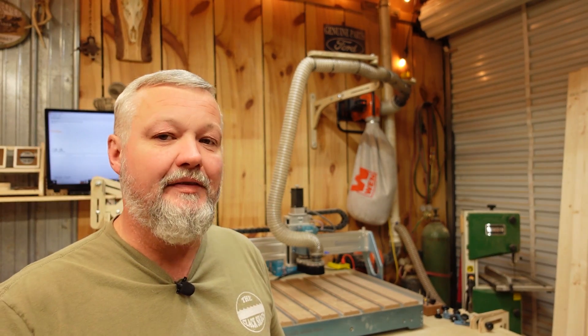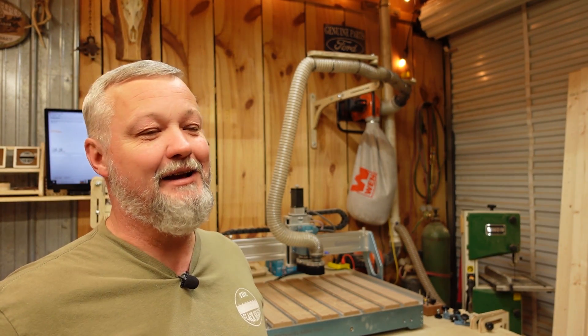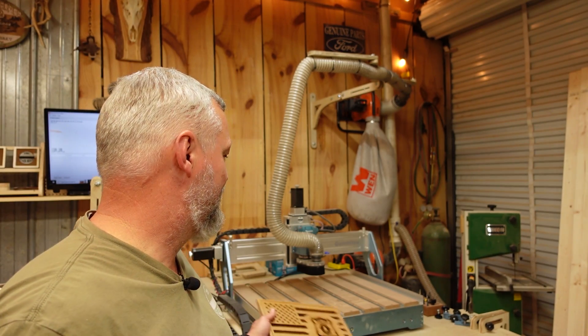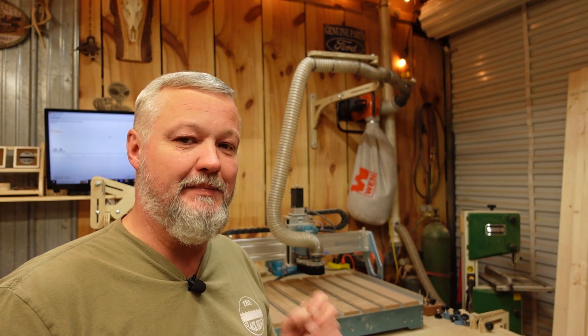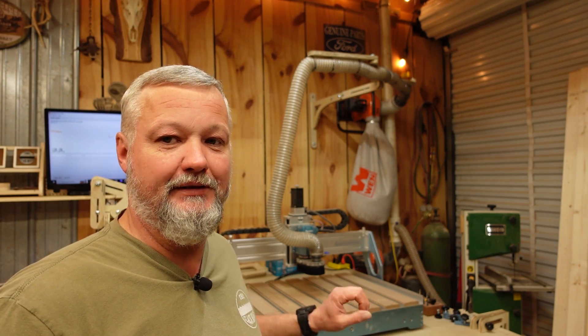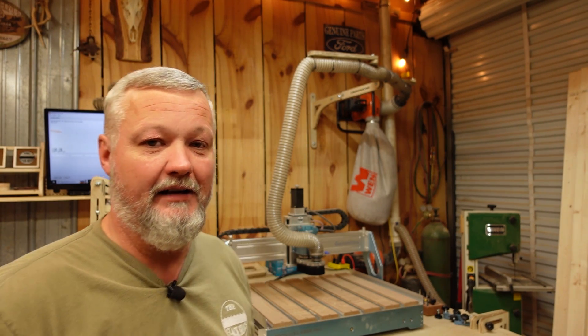I've had the machine for a few months now, at least a couple, and I have run it a lot. The spoil board that's on there — until I got the training wheels off of it, I used a piece of plywood as a spoil board just to make sure I didn't damage any of the metal components of the hybrid bed it has on there, and just basically screwed everything down. So it's been doing me a pretty good job.